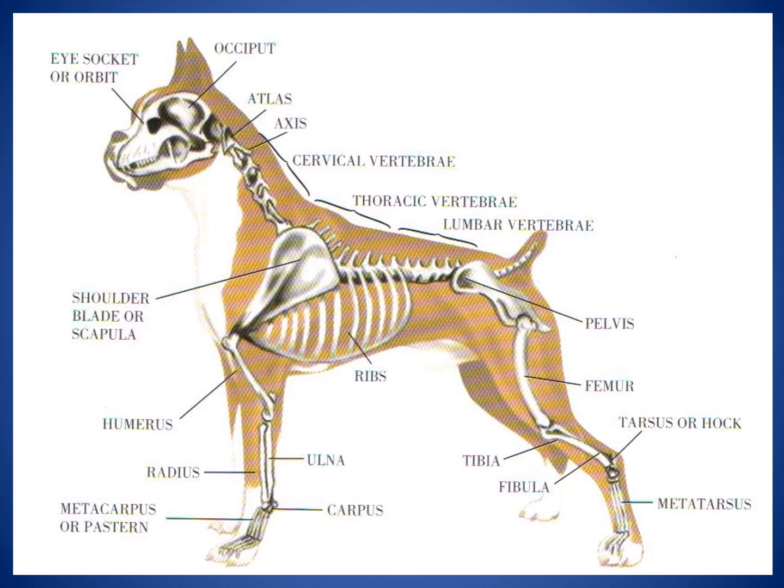Moving down the front legs, you'll see the humerus, also called the funny bone, then the radius and ulna which connect the wrist to the elbow, the carpus which is most similar to the human wrist, and the metacarpus or pasterns which are more similar to the long bones in our hands. This skeletal structure is very similar to ours. You don't have to know every part, but it would be helpful so that if your dog has an issue, you can describe it to your vet.